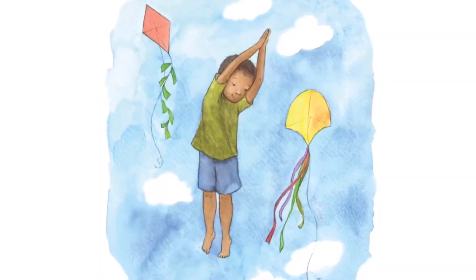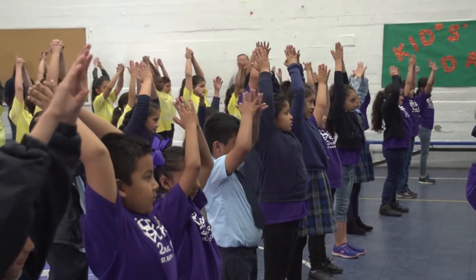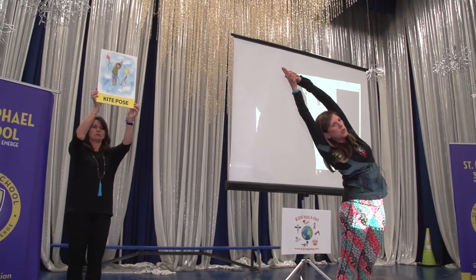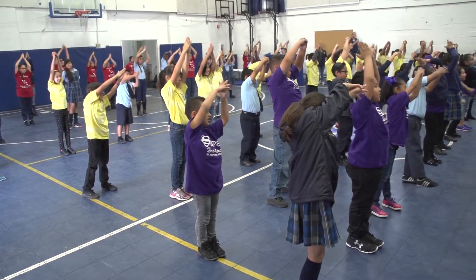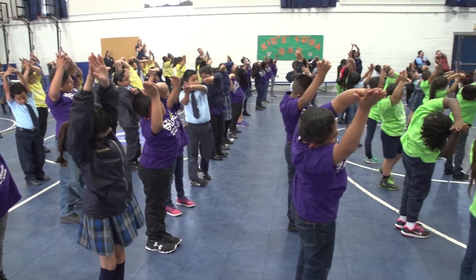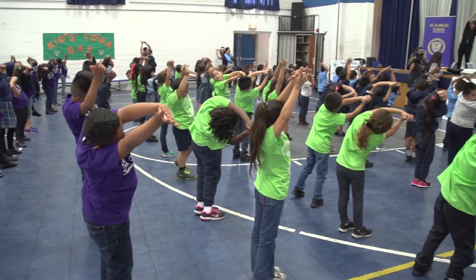Now let's be kites. Bring your arms up and let's stretch to one side. Let's stretch over and count to five: one, two, three, four, five. Come up to center. Now let's do the other side and count to five: one, two, three, four, five. Nice job.